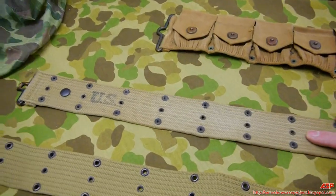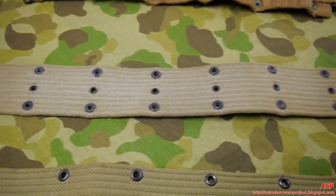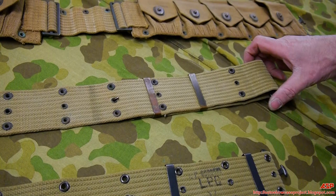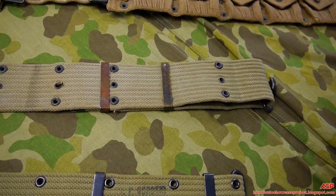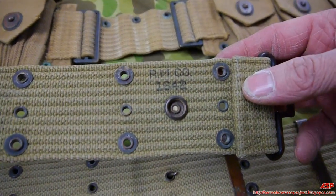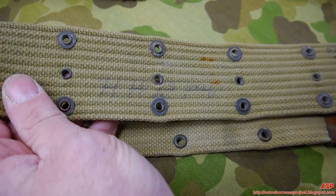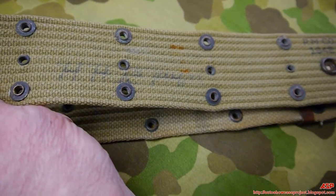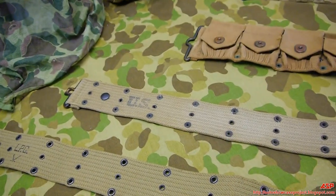This one is a US Army pistol belt. It came from a veteran's widow — his whole collection out of the attic. Marines were issued Army equipment, and in this case we can actually prove it. The manufacturer is Russell Manufacturing Company, 1942. His name was stenciled on the back; he was a second lieutenant who served on Guadalcanal. That's why this Army belt is included in the display.